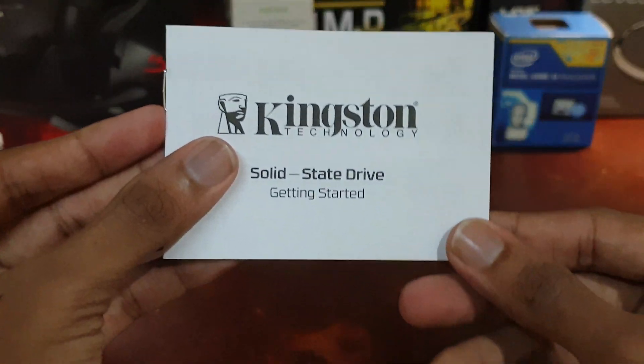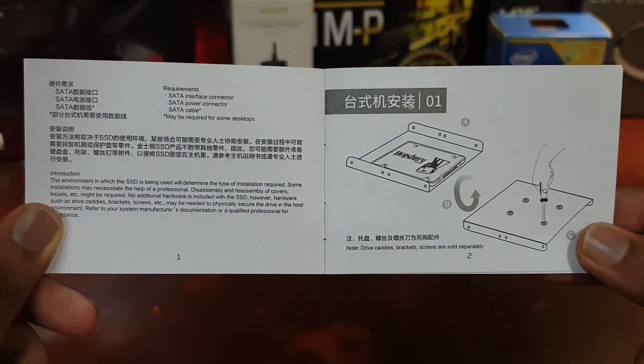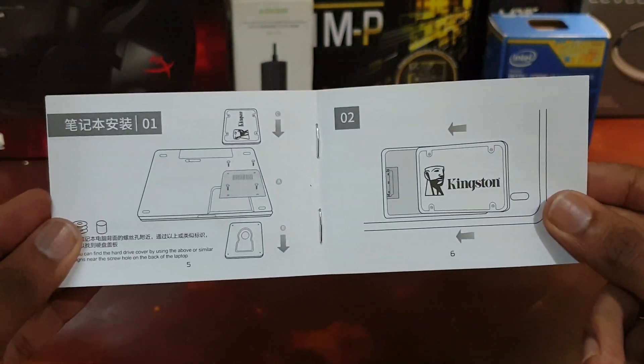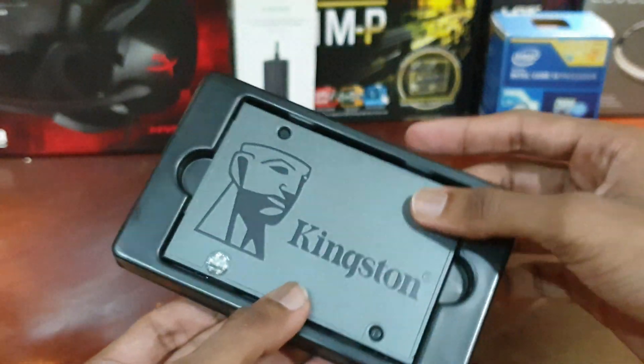Kingston is one of the several companies that offer reasonably capacious SSDs at the lowest possible prices. It competes with Western Digital, Samsung, Zotac, and companies such as Transcend. Let's continue to getting the SSD out of its holder.